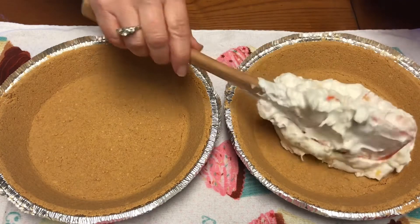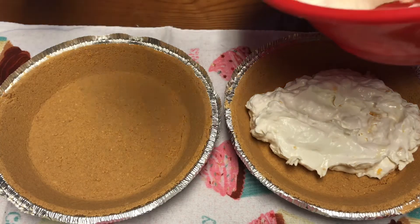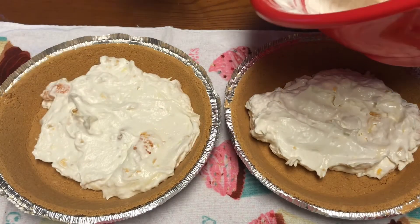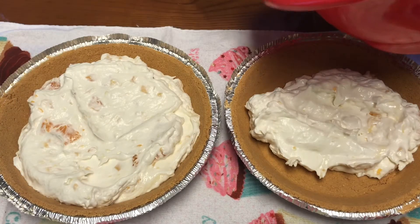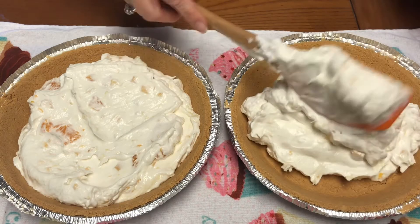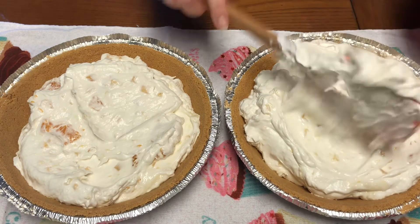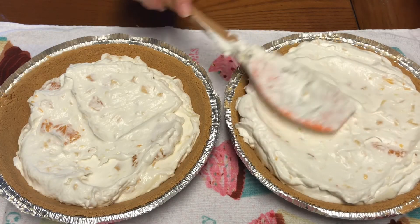We'll put the filling into our pie crust. Sorry about our little dog — she got excited, you could hear her in our video. But hopefully you'll enjoy this recipe. Something quick and simple. This is something I know my mom used to make during the summertime and take to potlucks at the church building.